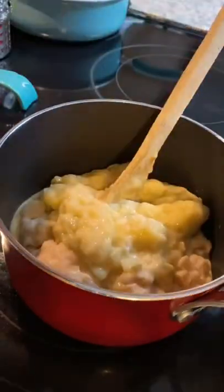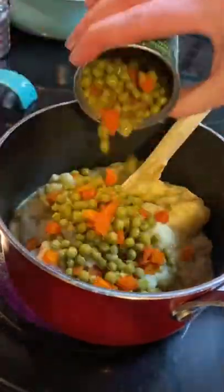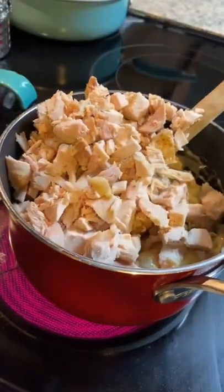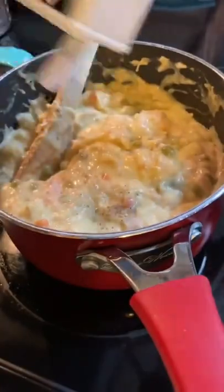We've got cans of cream of potato, cream of chicken, and cream of celery. Walmart subbed me a huge can of cream of celery so you're going to see that in the picture, but you just need a little can.